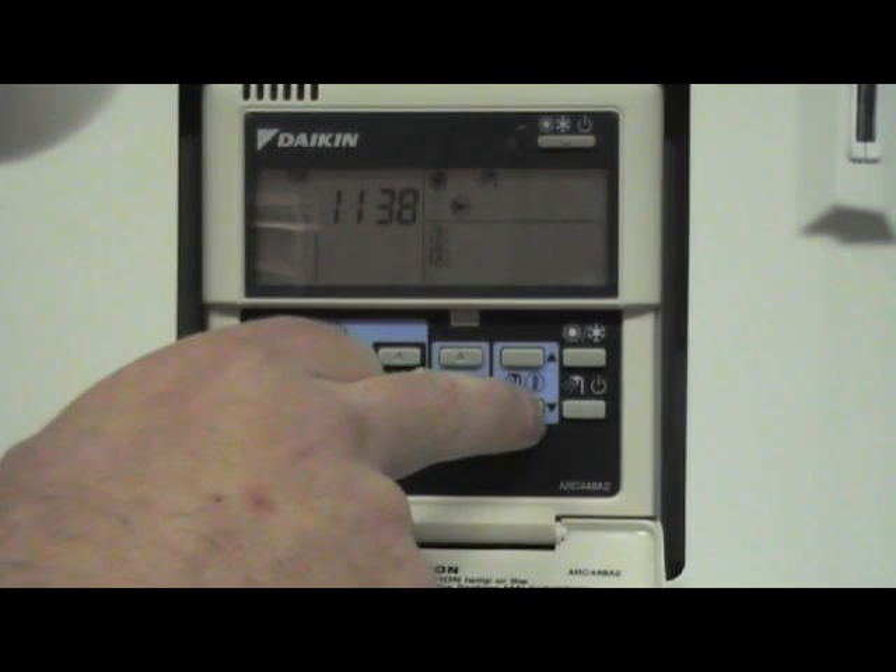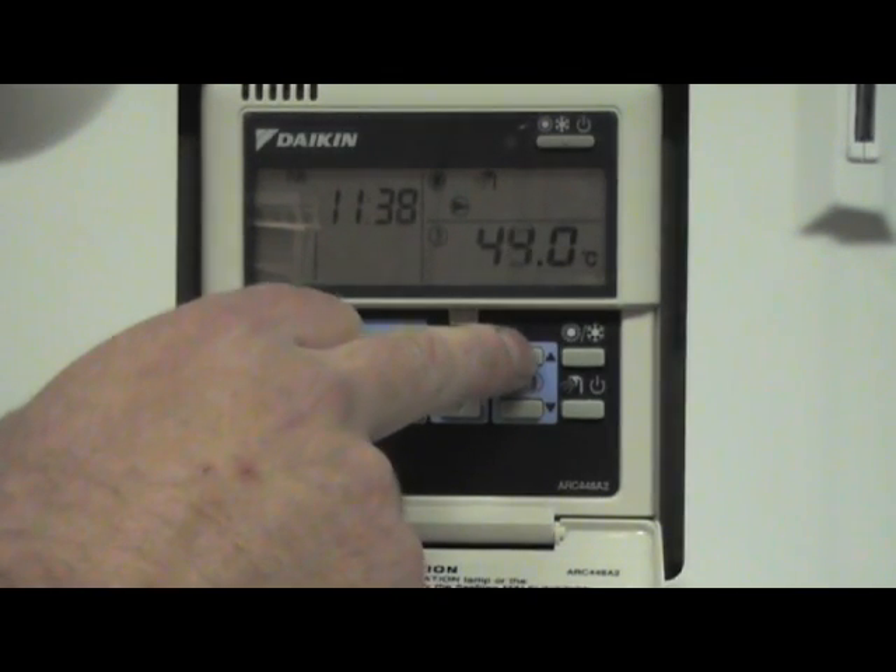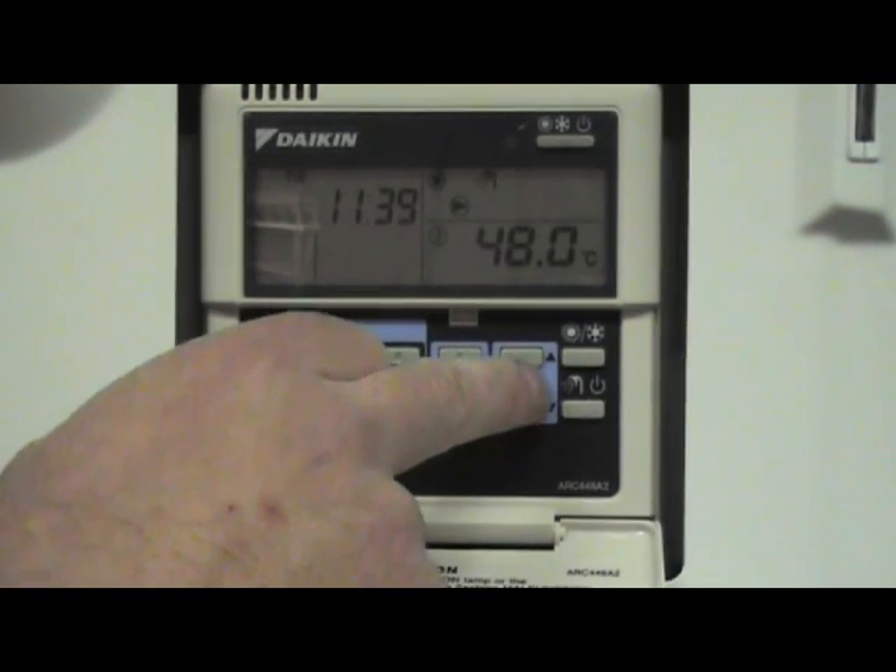To set what temperature you want in your tank, press the shower up and down buttons. Usually somewhere between 40 and 50 degrees.